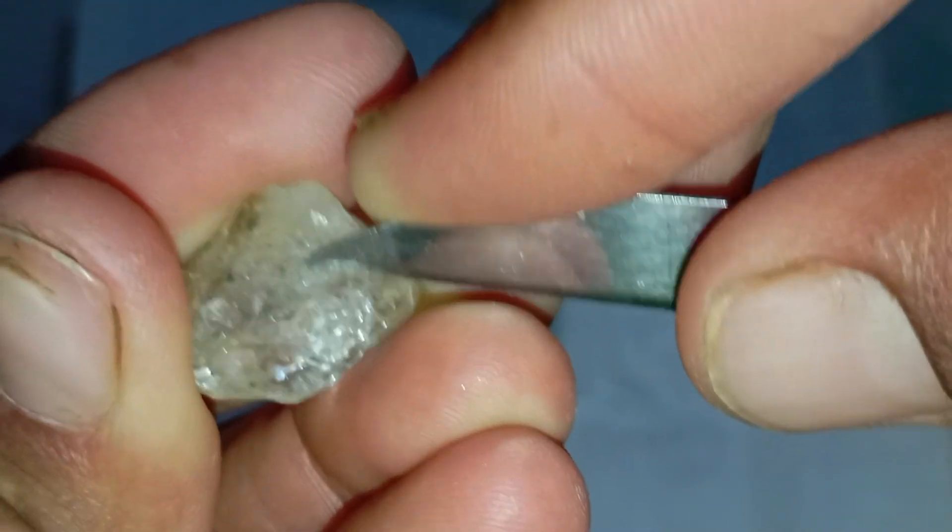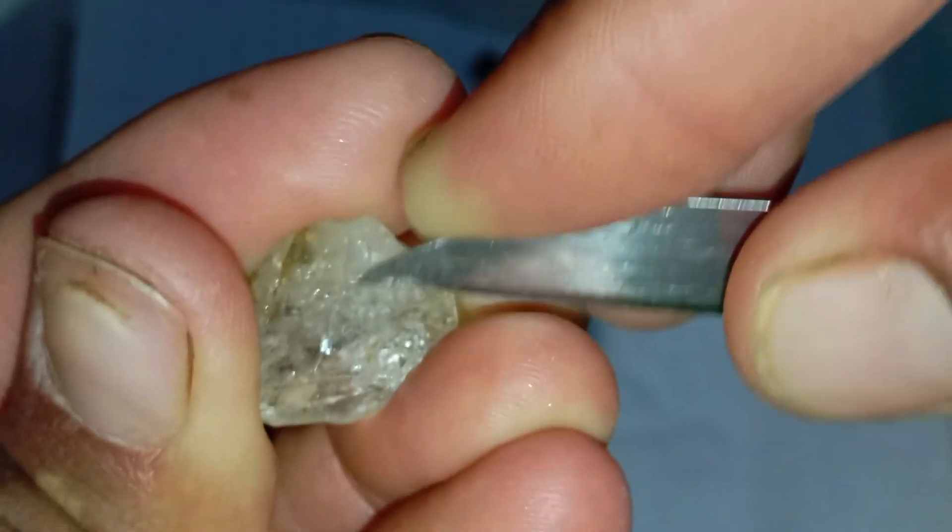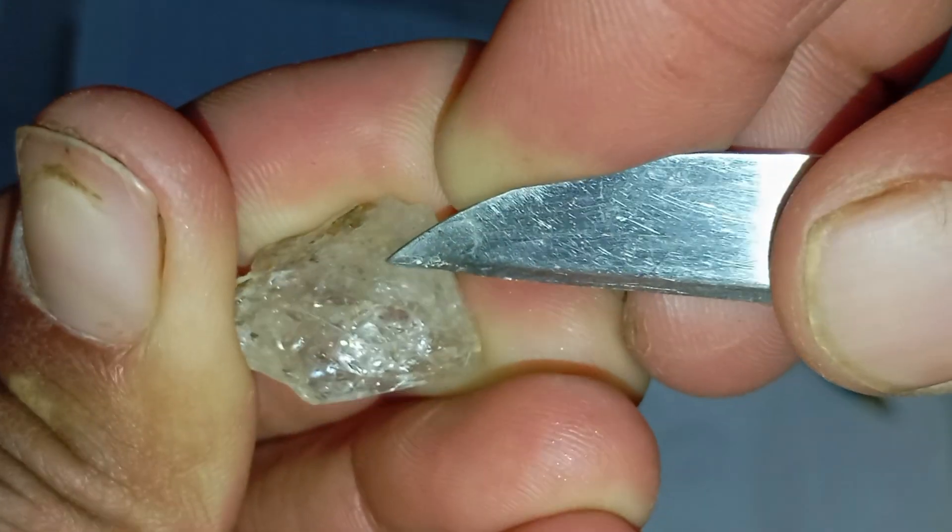For confirmation, consider visiting a gemologist or jewellery expert who can use precise instruments to verify if your stone is a true diamond.